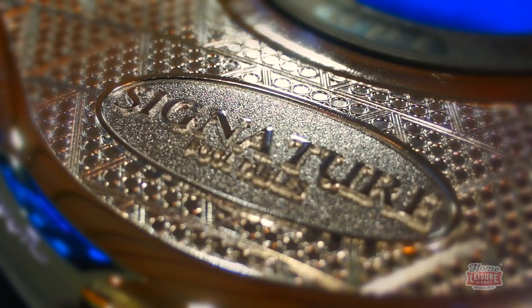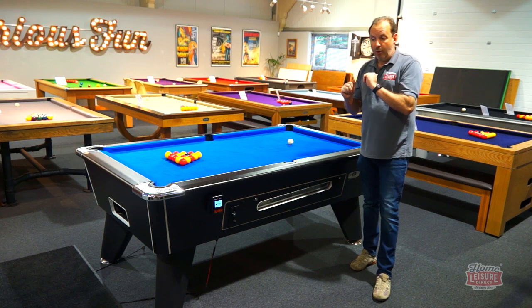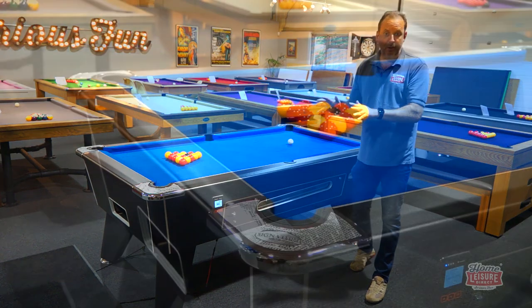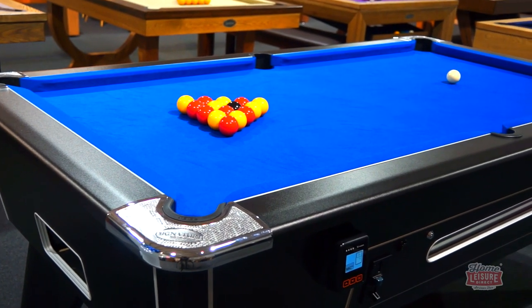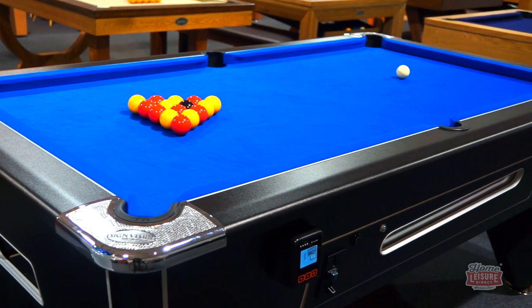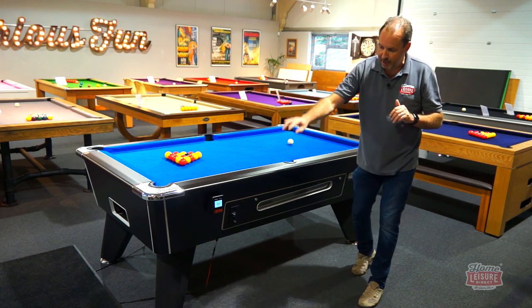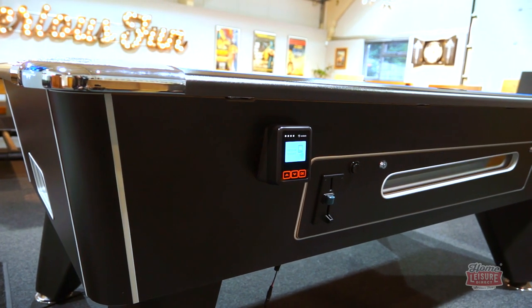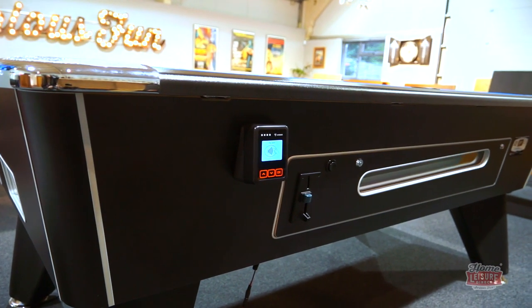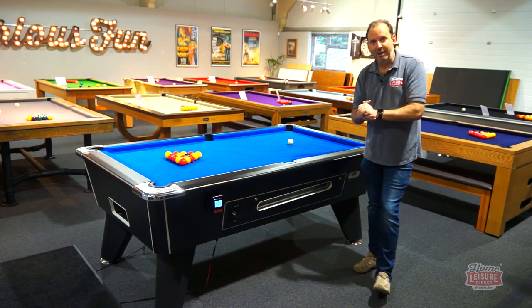Welcome to the Signature Tournament Pro Edition — our new upgraded table which adds a whole host of wonderful new features on top of what was one of our best-selling pool tables ever, the Signature Tournament. I'm going to take you through all of those features and also the commercial side of things, including the contactless card reader, coin options, and the free play setup for home use.